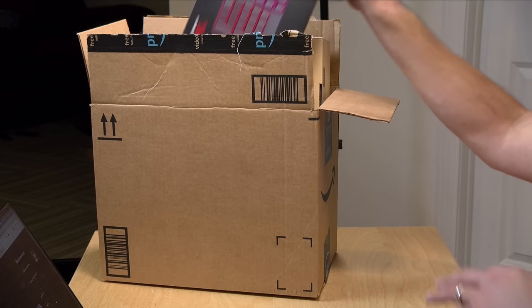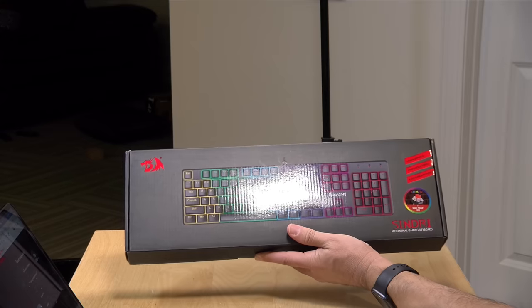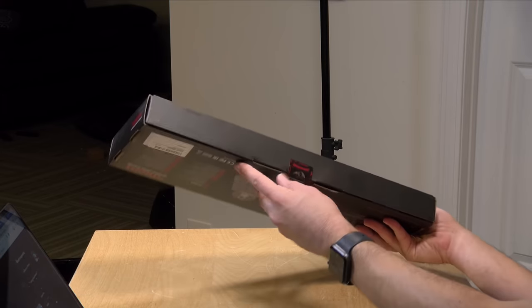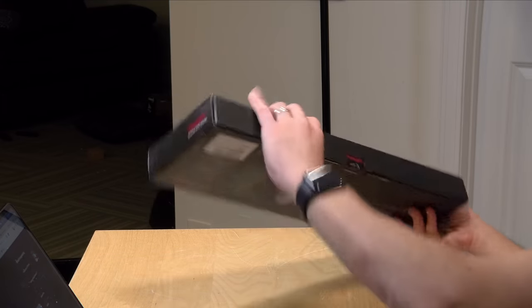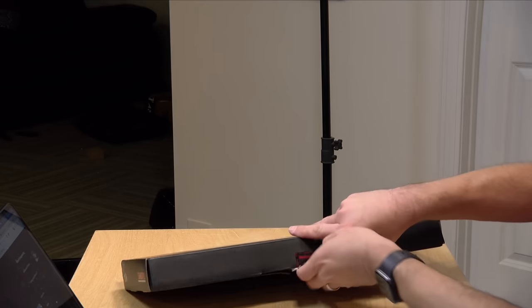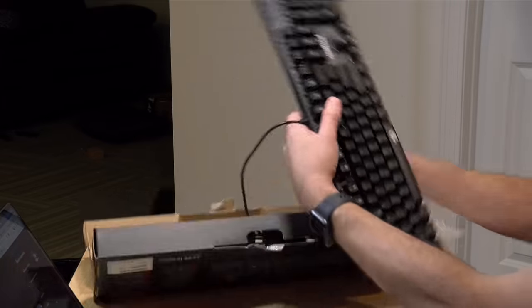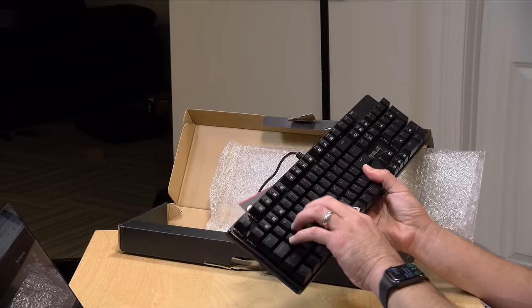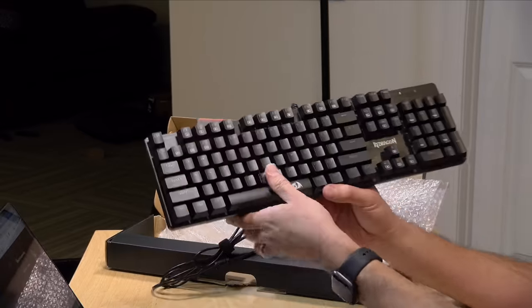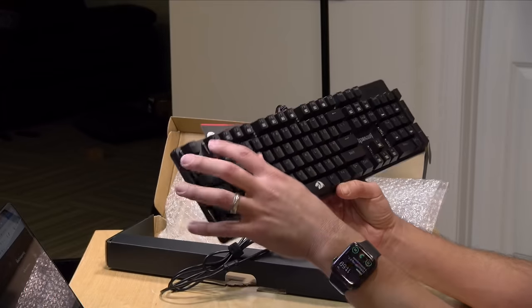Let's start off with the most visible item in the box here, which is another one of these Red Dragon keyboards. Last time we got one that was very compact. This one is also pretty compact, but it has a full layout. I haven't opened this yet at all. So we'll first remove the keyboard component itself — it feels like it's got a nice clicky feel to it. Red Dragon produces quite nicely mechanical keyboards that have a lot of that tactile feel for a lot less money than what you would normally pay.